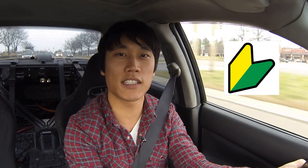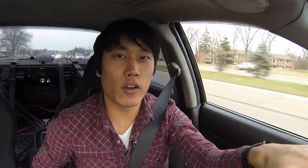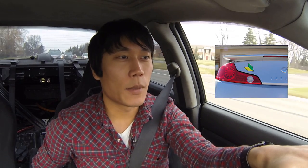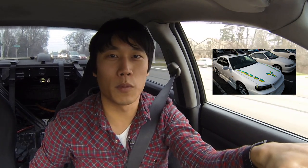Today I wanted to talk about these JDM stickers that I see on import vehicles. The reason why I wanted to talk about this today is because I saw this sticker on another EVO at a car show I attended about two weeks ago, and he had no idea the meaning behind these JDM leaf stickers. So today I wanted to talk about what it actually means, why people put it on their cars, and why you should probably remove them.